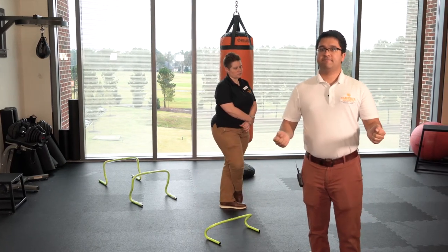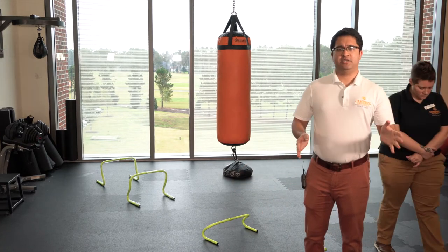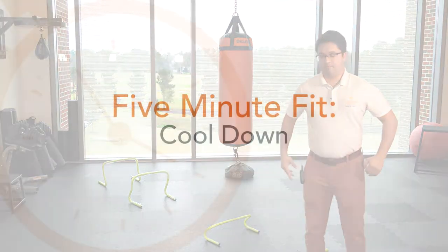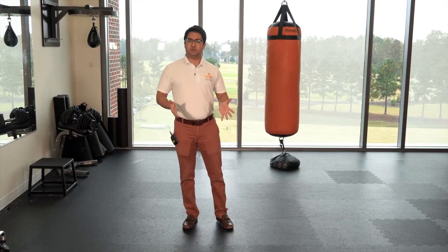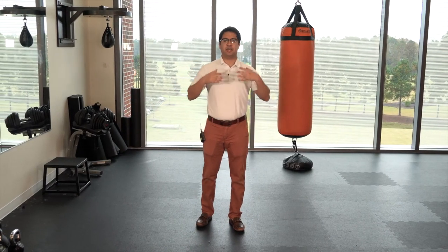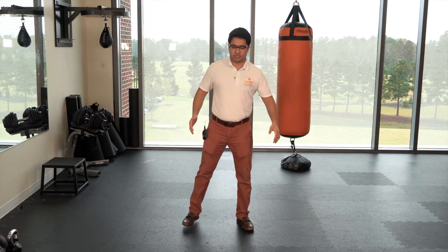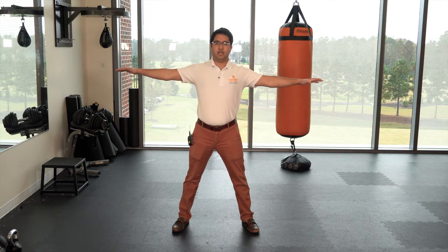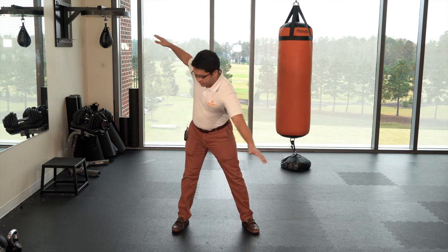Now we're going to take a pause and I'll show you a cool-down exercise. After a strenuous exercise like that you want to calm your heart rate down. We're going to do the windmill exercise — spread your legs out, arms out like this, and touch the opposite leg with the opposite arm. We'll do ten of those.